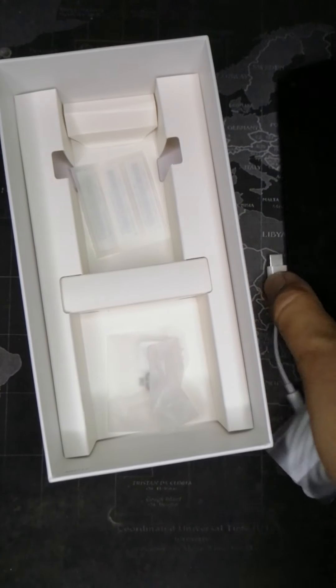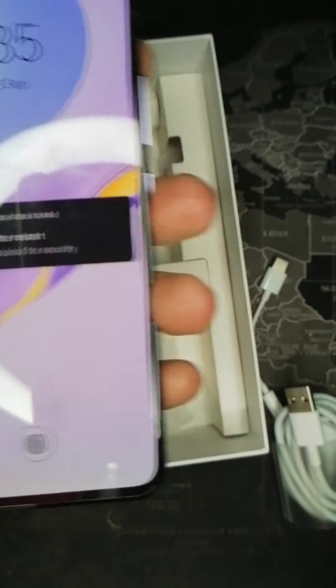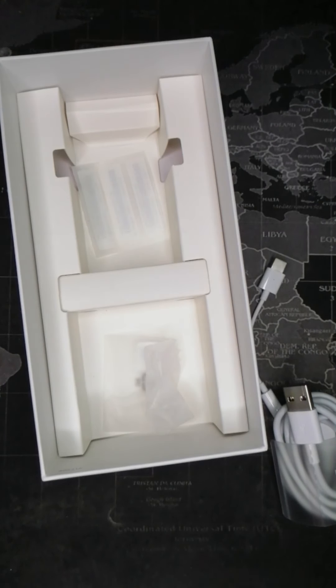Also inside the box is the warranty card, user manual, and a protective case — a TPU case. And here is the phone itself!